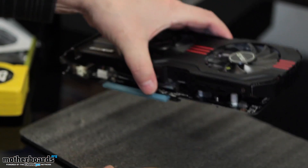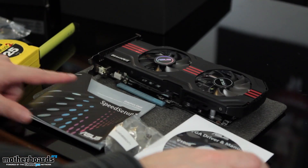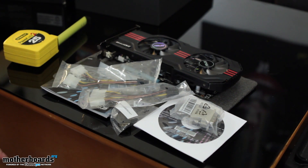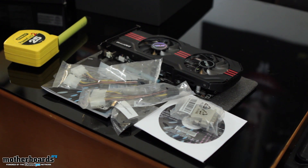Let's set everything out here, folks. Here's the card, and here are all the accessories for the card. So that's it — this is everything that comes in the box of the new ASUS GTX 560 Ti DirectCU 2 Top Edition card. Thank you.